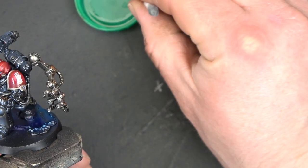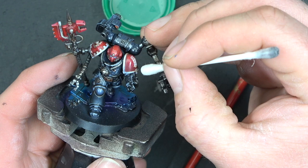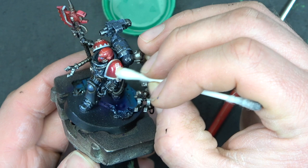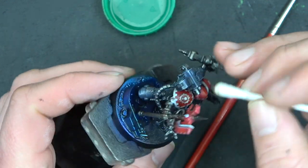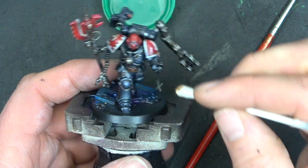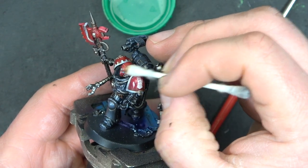Once the Sansodor has dried, use a cotton bud with a little more Sansodor to clean up any overspill or areas where the oil has gone where you don't want it. With normal acrylic washes you can't do this — a mistake means repainting. But with oils, you can go back in and re-manipulate where the oil sits on the model. There are real benefits to this.